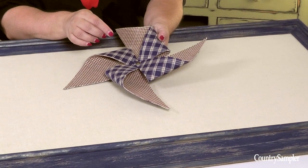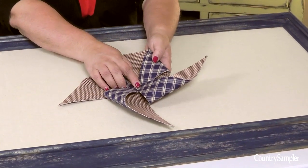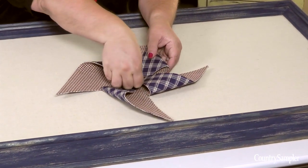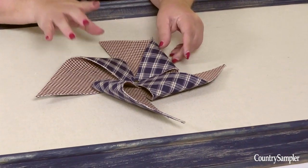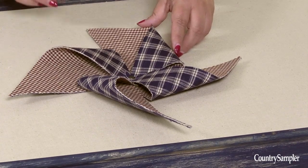Mount your pinwheels to the framed muslin-covered mat by simply pushing them in place with the upholstery tack. The tack should hold the pinwheel securely, but if you want a little extra security, you can add a dab of glue to the end of the tack at the back of the mat.